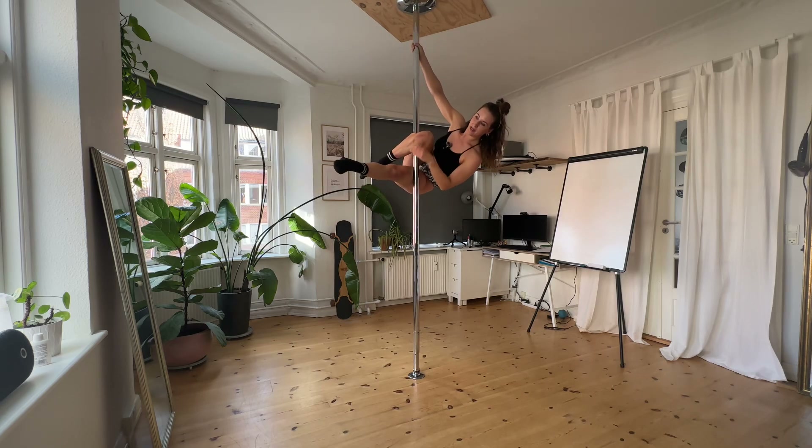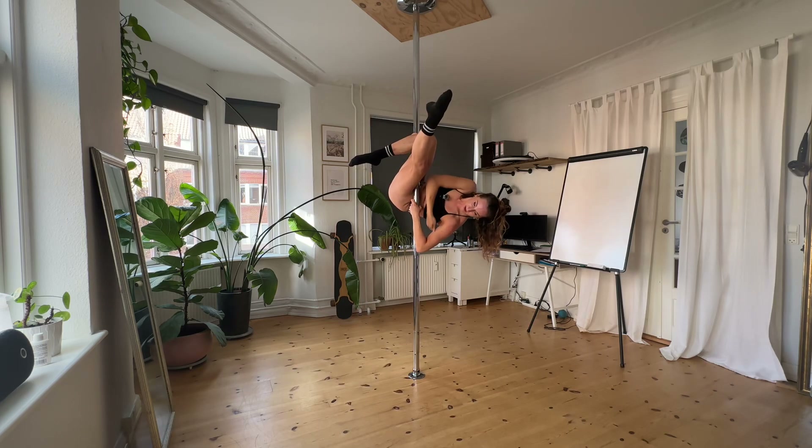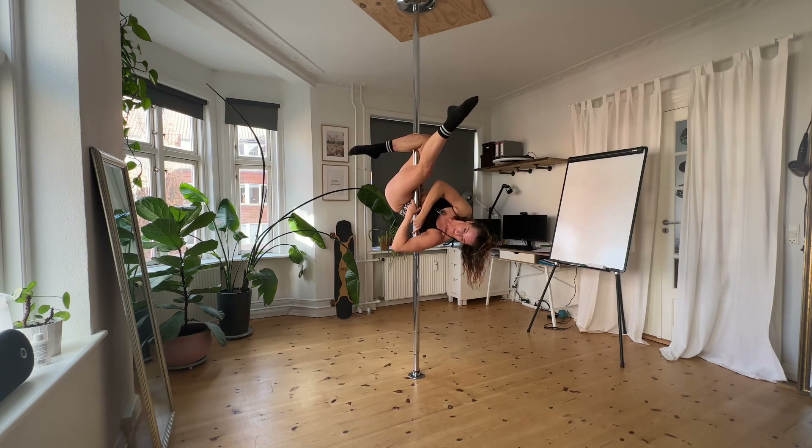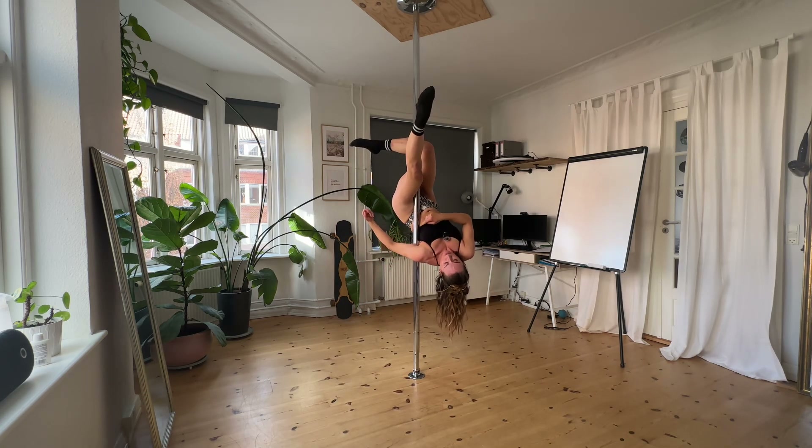From here you want to slide down your hands, going under. Notice I grab like this, because then I can go down and go for the fat part of my arm and put it into the pole. So you want to take this fat part here and squeeze it in so it's squeezing towards the pole.